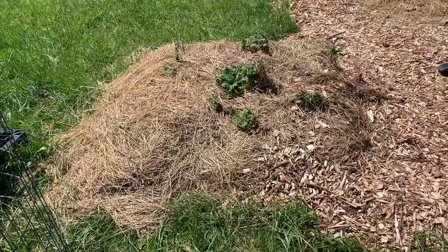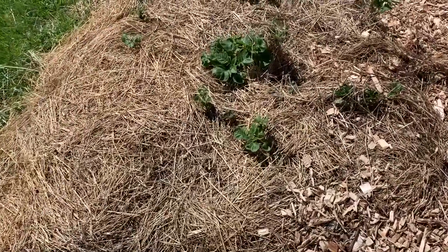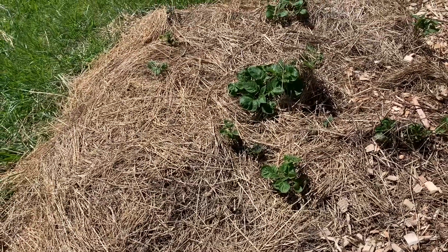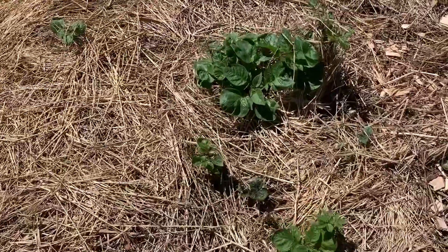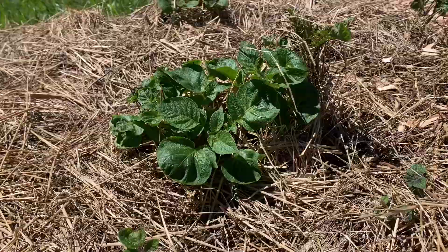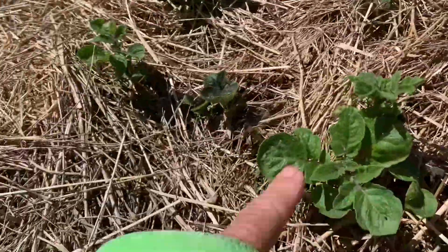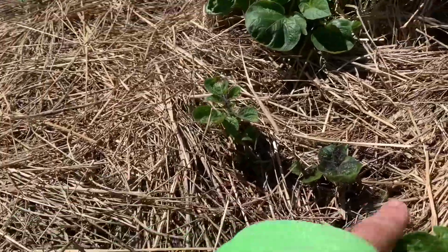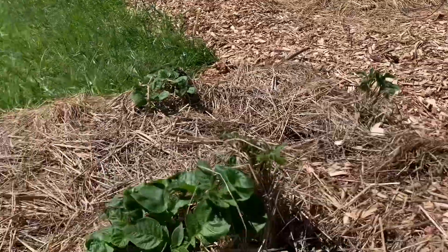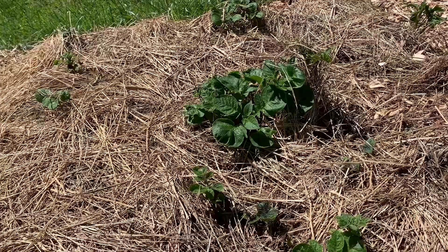So this is the bed that I just built up right on the grass. You'll notice there's no grass coming up — that's because it's got about four or five inches of wood chips at the bottom. But look, we've got potatoes! Lots of them have sprouted and some are up quite far. I can count one, two, three, four, five, six, seven, eight that have sprouted. That's going to produce a whole bunch of potatoes as long as it goes well.